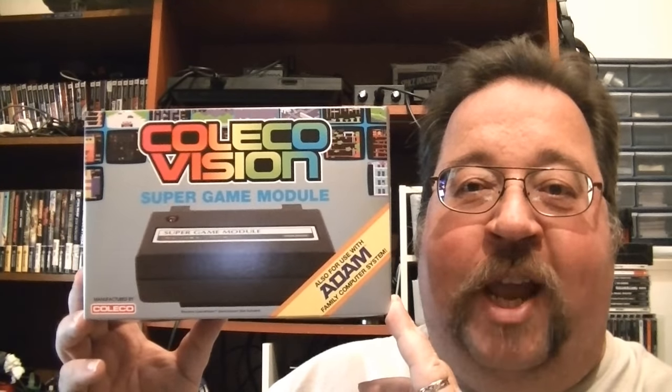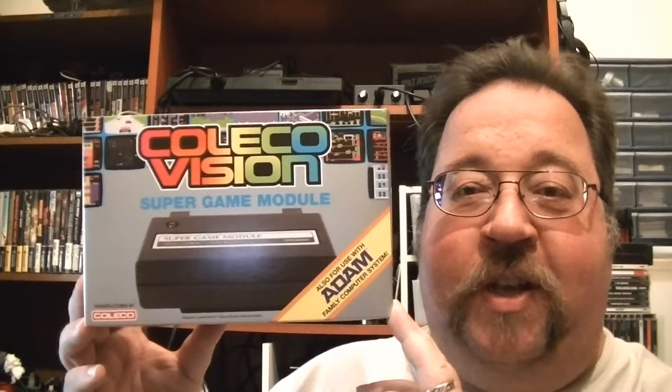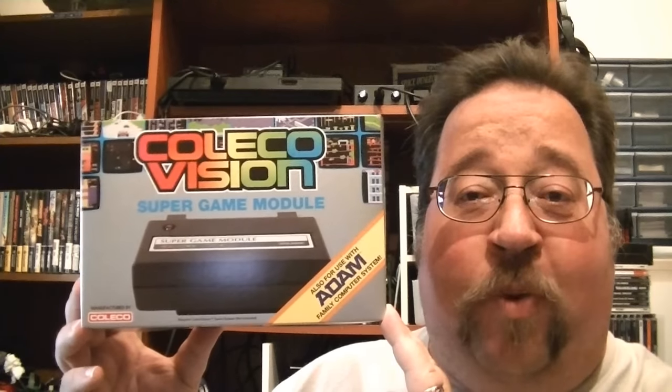A recent acquisition I really like is my Super Game Module made by Opcode Games for the ColecoVision. I've already got a couple of games that use it — Galaga from CollectorVision and Rollerball, which is a very cool pinball game. I'll be doing a video on that pretty soon for the pinball electronica series I've been working on. Really awesome little module.